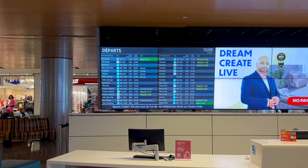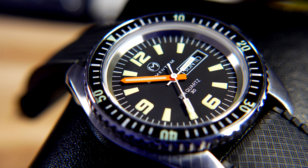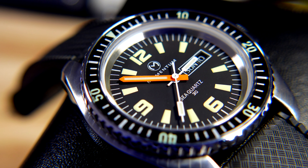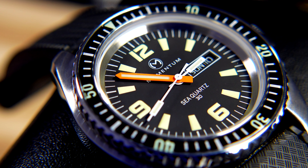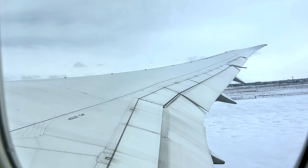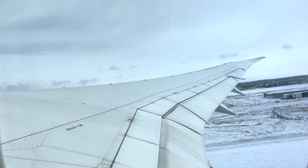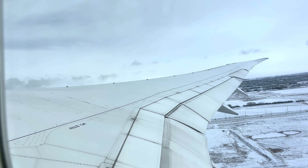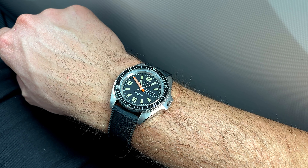Day one with the Momentum on the wrist was all about traveling. For a long day in and out of airports and aircraft, comfort is going to be king, and I'm pleased to say the watch was actually very comfortable on the wrist. The Tropic strap was excellent — not the absolute softest I've ever felt but definitely on the softer side. It was comfortable throughout my entire day of traveling and I didn't desperately want to take the watch off after more than 12 hours.